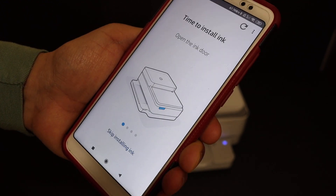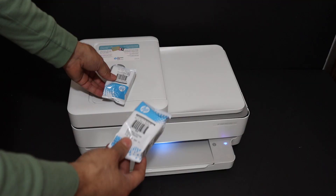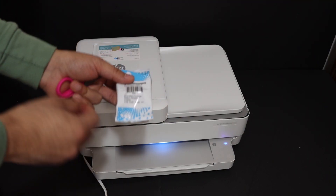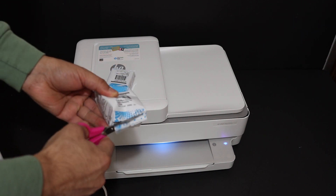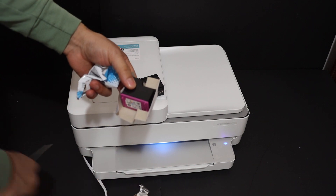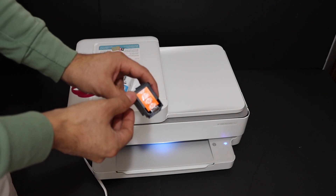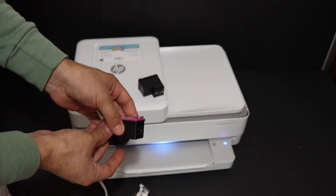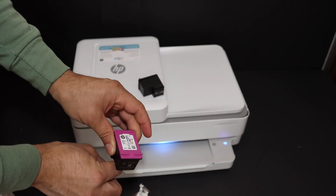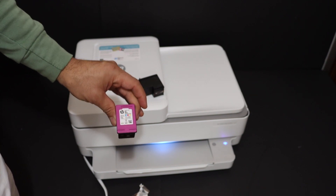Click on continue to install the ink. It says open the ink door. Now we need to take out the ink cartridges from the packing. There is an orange seal which we have to remove. This is the color ink cartridge, and this printer uses ink cartridge number 67 for both black and color.